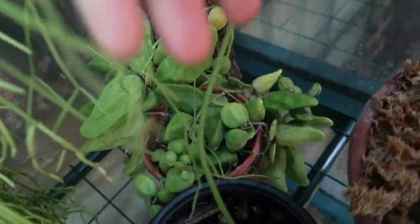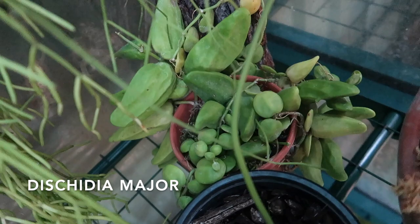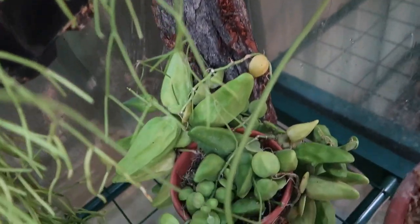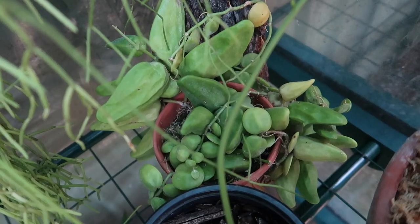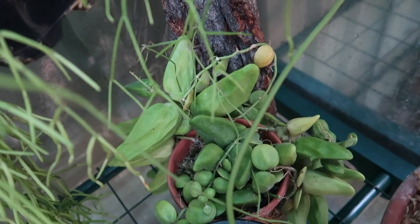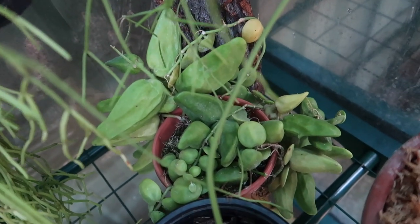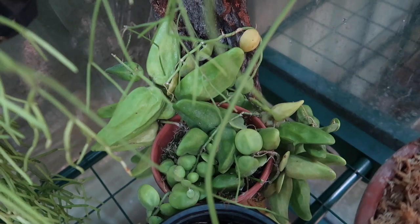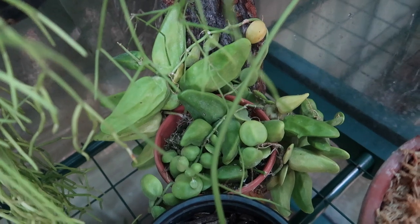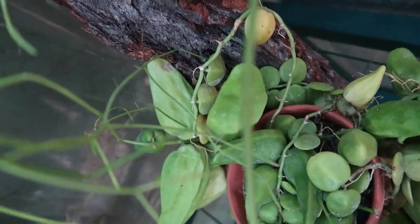The next plant is my Decidia major, and this is the plank of wood that I got for him. I'm quite pleased with this plank of wood. I'm thinking about bringing him indoors because I think it gets too cold for him overnight — he's starting to yellow. What I do every second day or so is spray him. I do bring the door down to increase the humidity, but I think I'm going to bring him indoors because he's kind of yellowing.